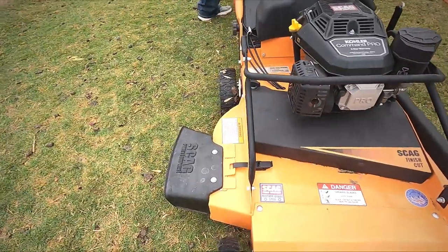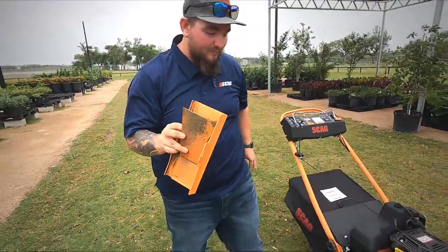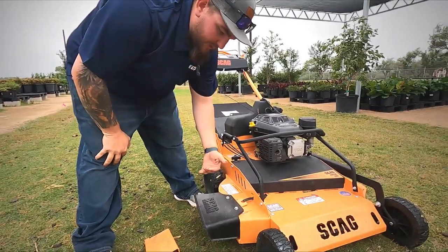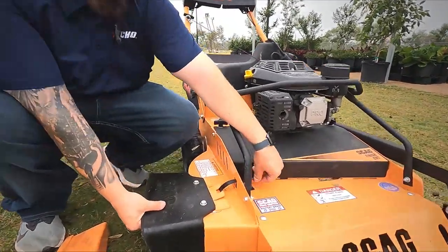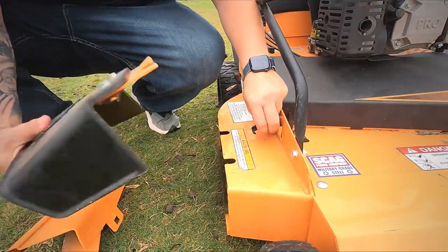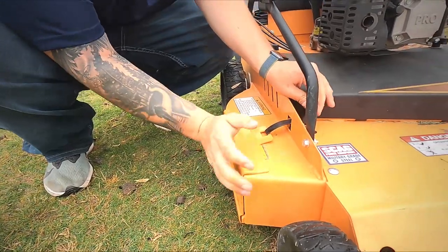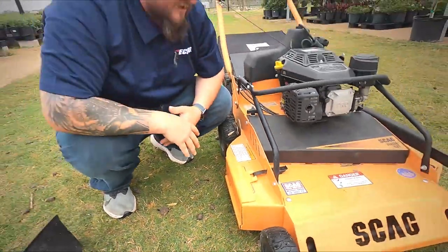It does come with a side discharge. One of the coolest features on this mower is it comes with a mulch plate. Around here we don't bag very much — we usually side discharge or mulch — but if you look, there's a clip right here. You open that up, pull this off. This is how easy it is to switch from one to the other when you're out in the field. The clip's right there, and you just lock it down — now you're mulching.